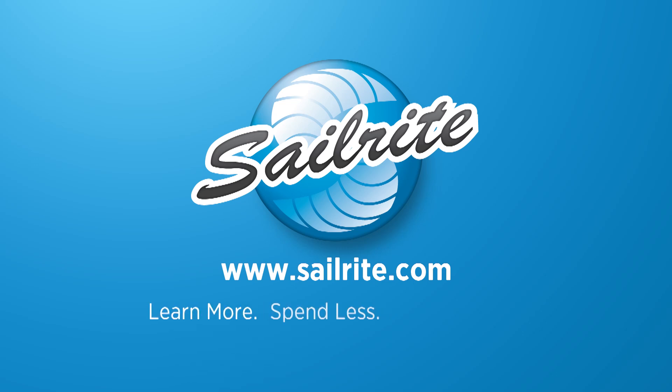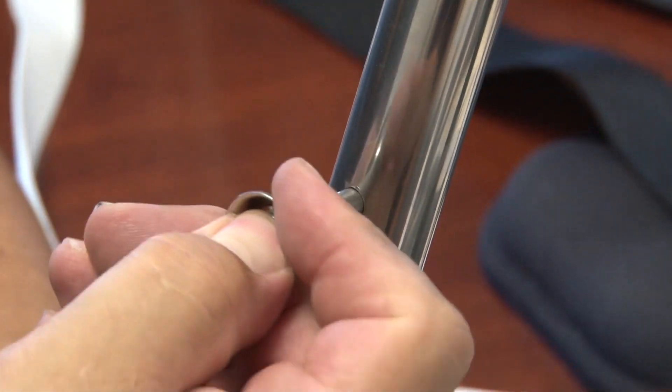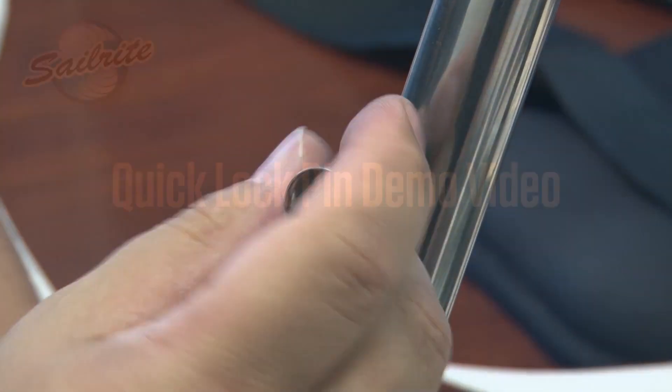This video is brought to you by Sailrite. In this video we are going to show you how the Quick Lock Pin, quarter inch by one and a half inch, works.